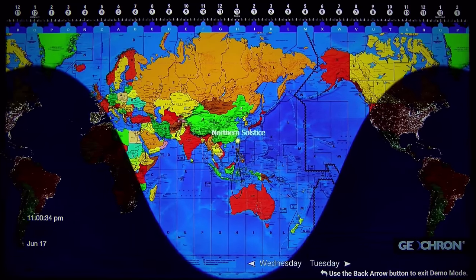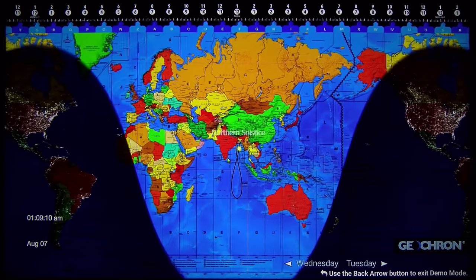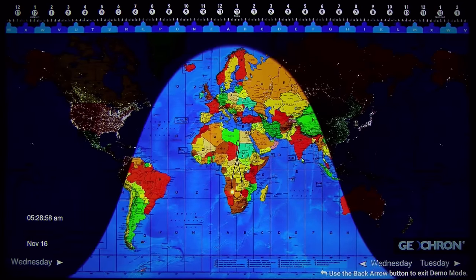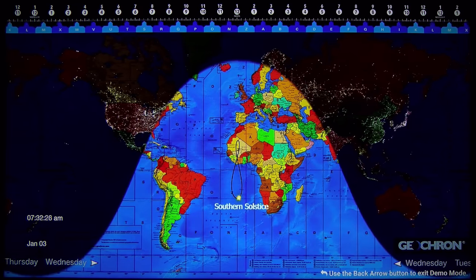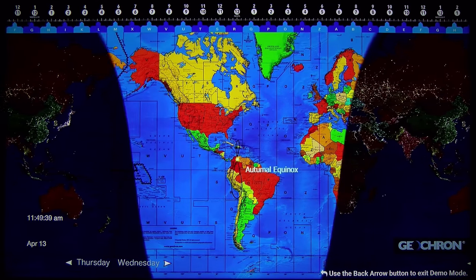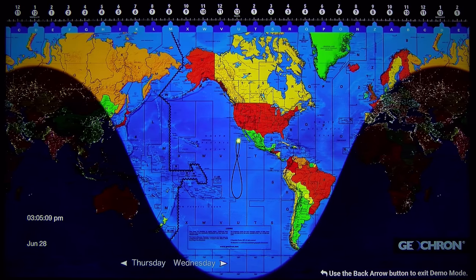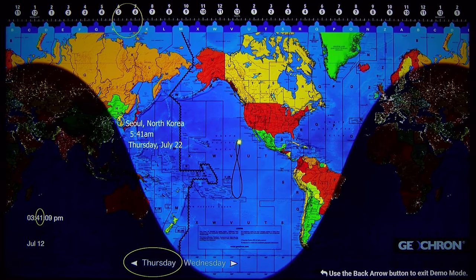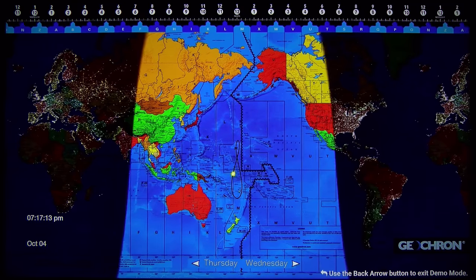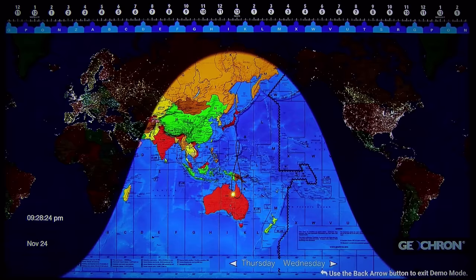On the nighttime side you can see the human lights — that is very, very nice. Look at the wonderful colors. You see the full year in a short moment. This demos the equinox and the solstice. Now you have the summer solstice — as you can see, it is brighter up north. Then it changes, and in fall it is brighter down south.